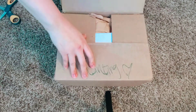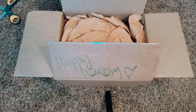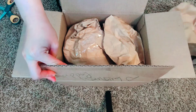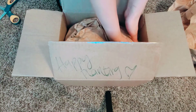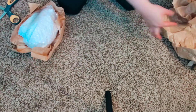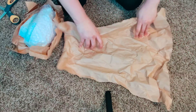It has some info printed on here but I'm not going to read it right now. Let's start opening it up — there should be two plants in here. I'm going to do this one first right here.